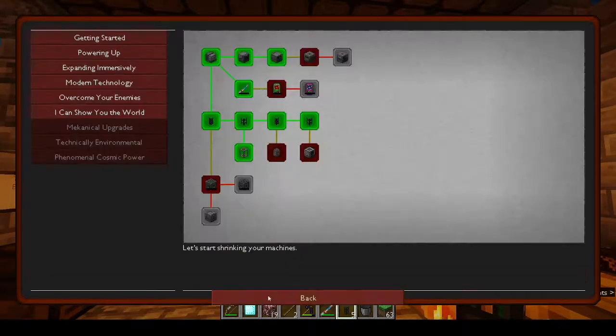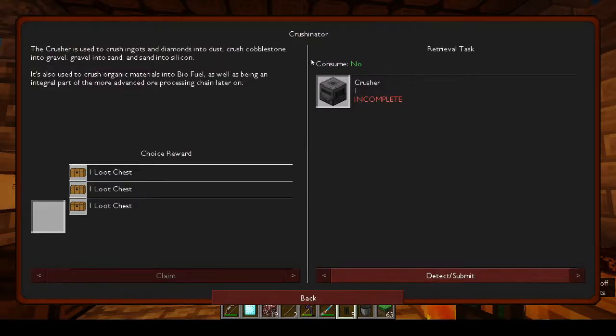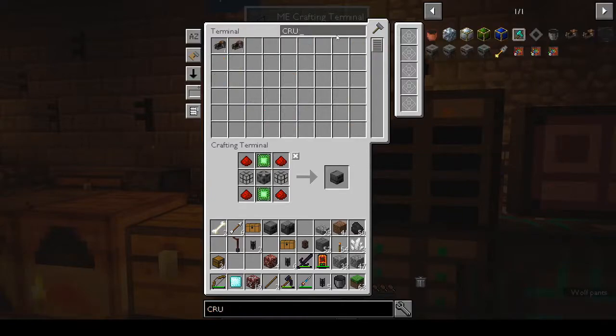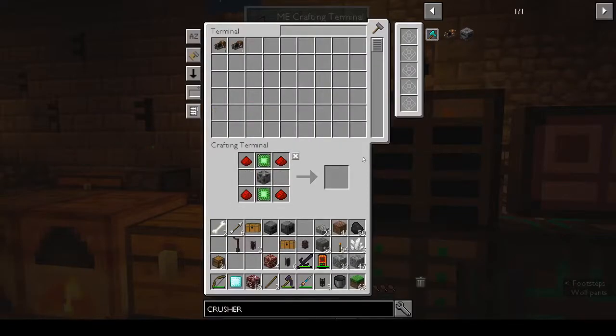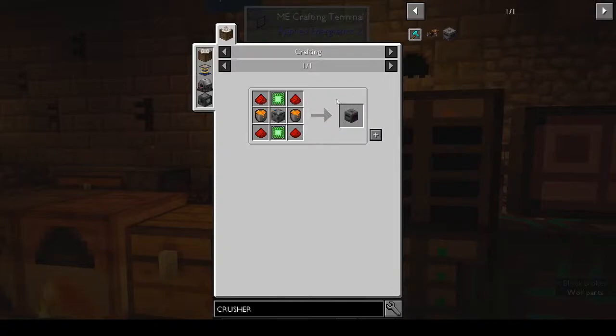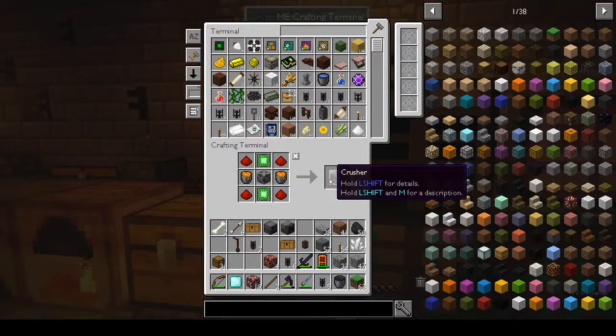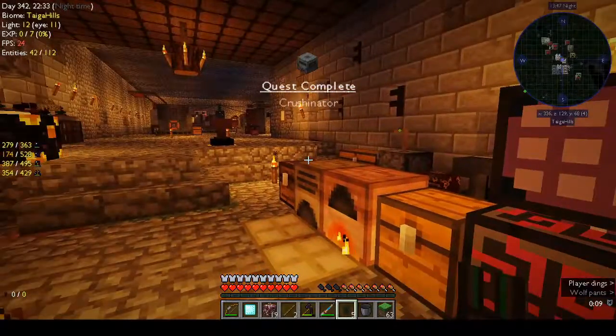We get a loot chest. The crusher is used to crush ingots and diamonds into dust, cobblestone into gravel, gravel into sand, and sand into silicon. It's also used to crush organic materials into biofuel and is an integral part of the more advanced ore-processing chain. Crusher — can we make that? We need two buckets of lava. Let me bring up a gallon of lava. Okay, I've got my two buckets of lava and we have the crusher.